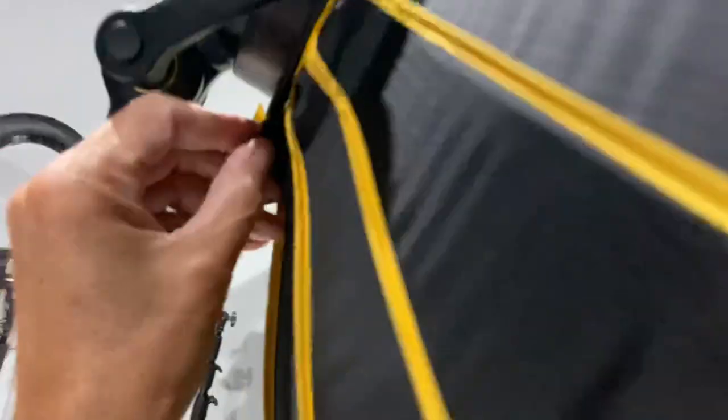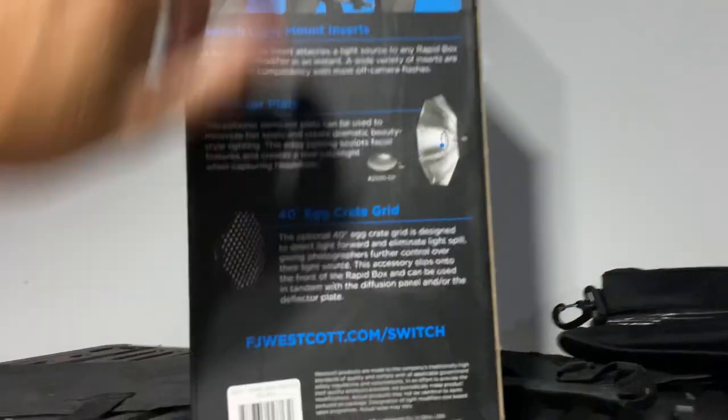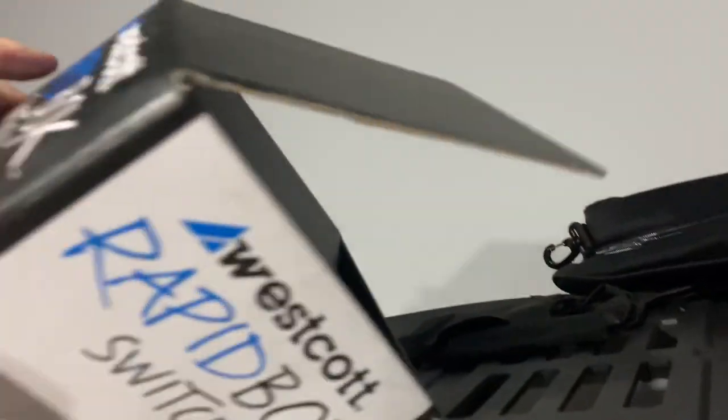The grid. You get the outer diffuser and the inner diffuser. And check this out — the zipper. And what do you see in there? You get a freaking deflector plate. See that? So Westcott — this Rapidbox — you only get the softbox, which costs... I think I paid $119, just for the softbox alone.